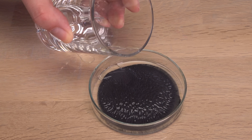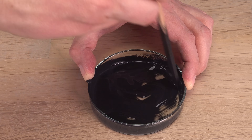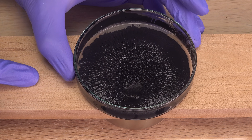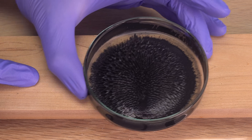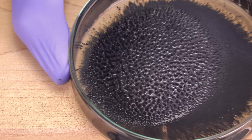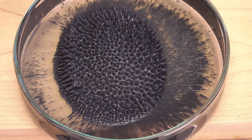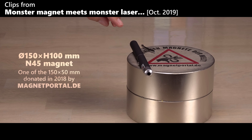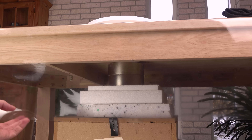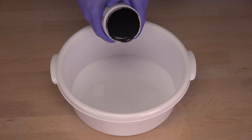Maybe adding some water to thin the water-based paint will help others form rounder spikes. Time to go all in with my strongest magnet and use all of the paint. The magnet is sitting under the table giving around 40 mm distance to the paint. Here we go!